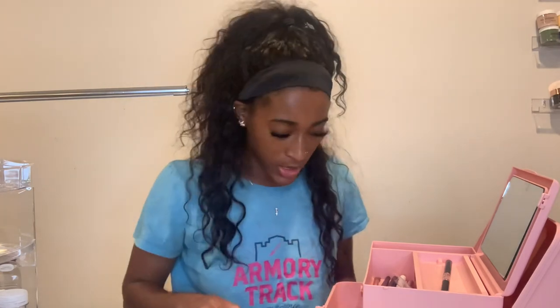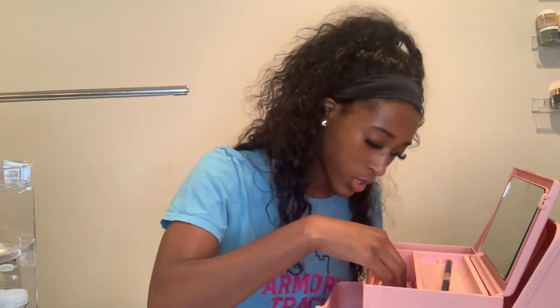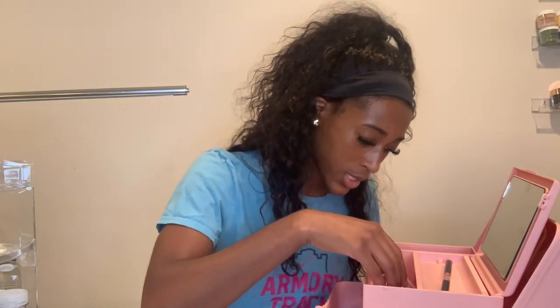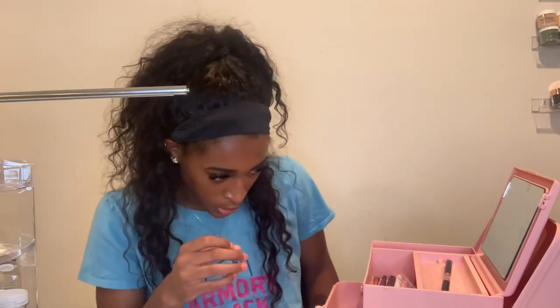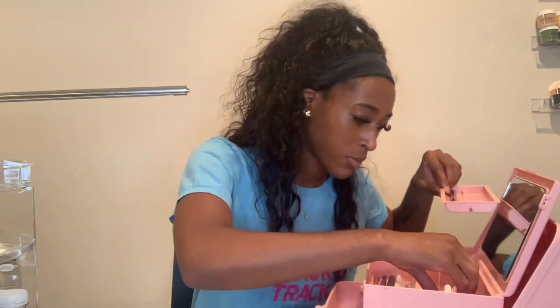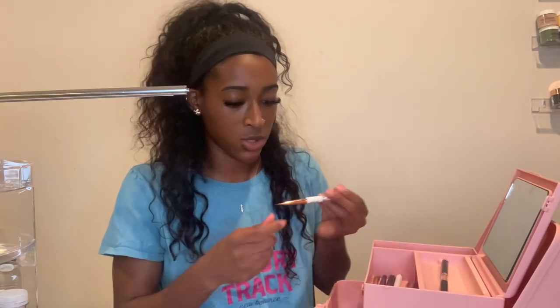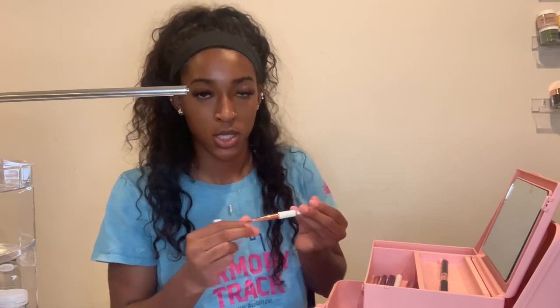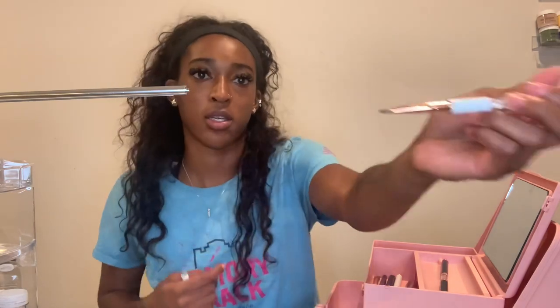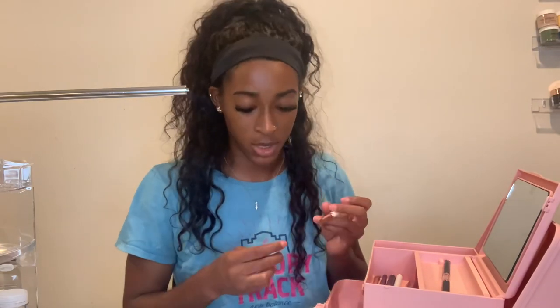And then I just got it in white. And I think I got one more thing — yes, I got their 3D brush, which you use to make 3D flowers. It's really good quality, too. All their products are really good quality. I definitely recommend it. And then this is my little kit that we brought — you had to bring your own tools and stuff, so this is just what I traveled with.